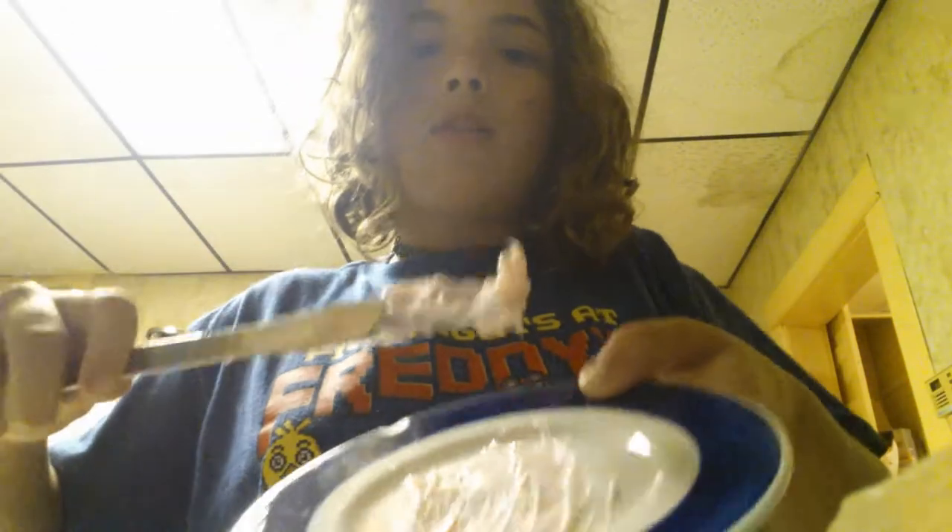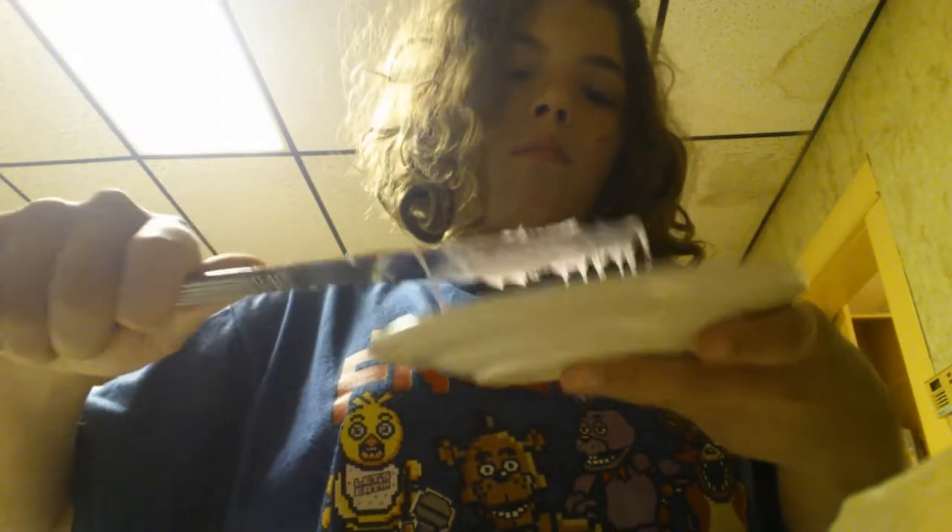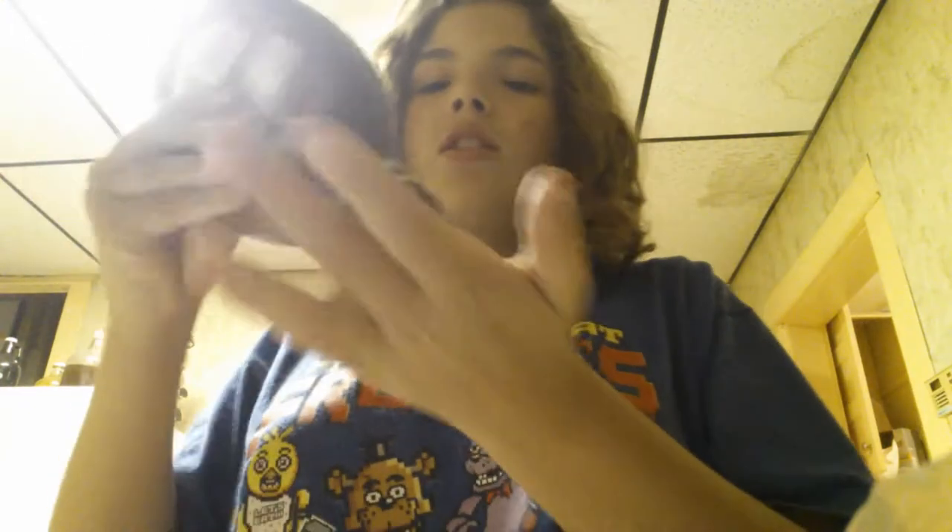I'm going to smear frosting all over it. It doesn't need to be perfect because we're going to eat it anyway. Okay, that's perfect enough. Now we're going to smear some chocolate syrup all over it — whoa, fudge chocolate syrup just got all over it. We're going to put that on it.